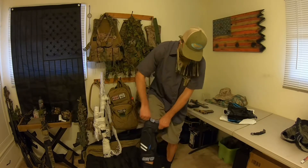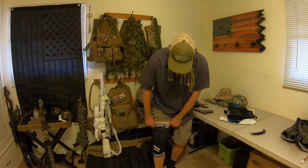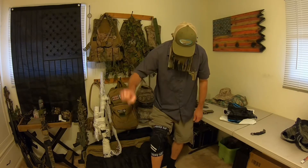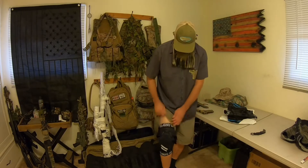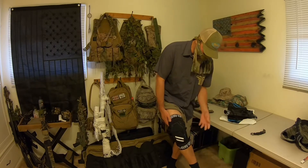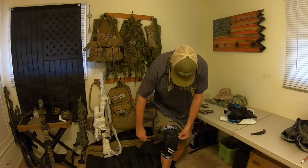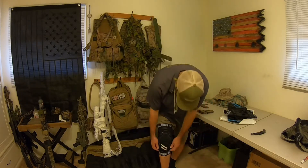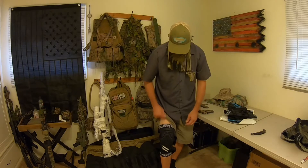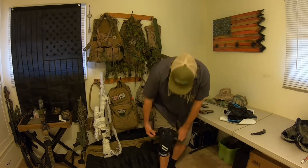I need to slip this on real quick and check the fit — that was one thing I was really questioning. These are a size large and as of right now they seem to be working really well. There's definitely new elastic material in there; they stay nice and secure on my leg without even tightening the straps down. I'm also noticing this strap looks like it could be pulled all the way out if you didn't want it. It's not sewn down permanently — you can just pull the strap out if you don't want it there. I am going to be using these with the straps.